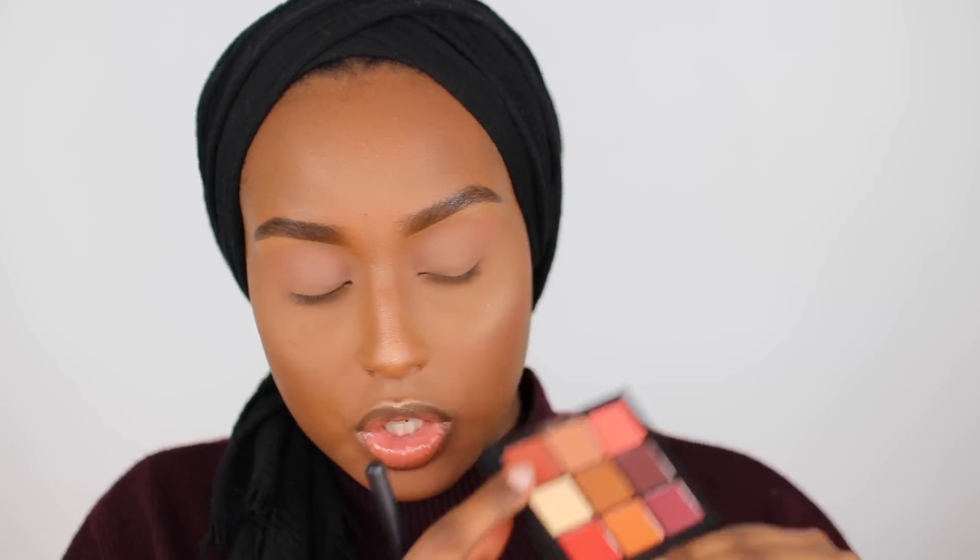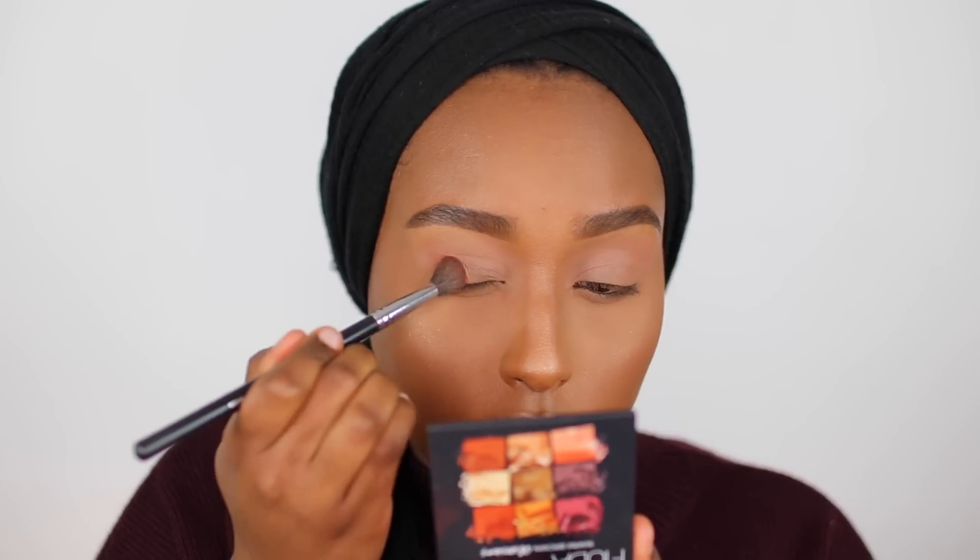Next I'm going into this shade which is kind of a deeper, more terracotta brown, taking that on the same brush. Wow, that is super pigmented right away. I dip the brush in and tap off any excess, and it still packs a punch with the pigment. These are blending so easily — I'm barely putting any pressure on the brush and it just blends out seamlessly. I get very nervous with very pigmented shadows because sometimes it's really hard to blend them out, but with this I'm not having any problems whatsoever.